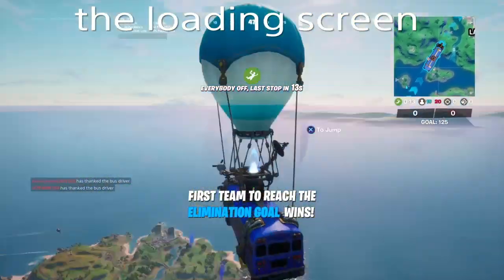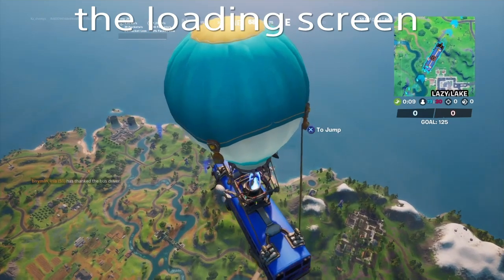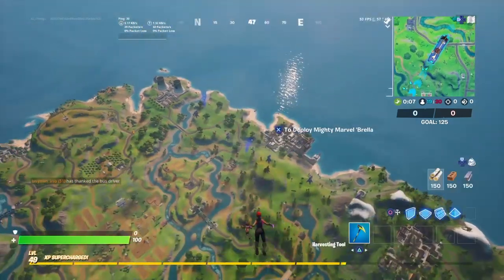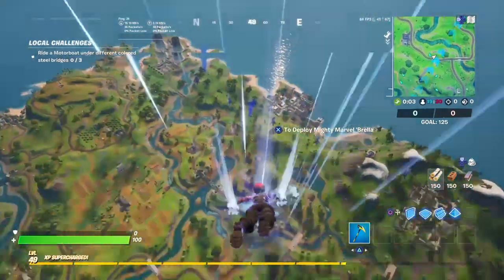Guys, in this video I will show you how to get the Wolverine Loading Screen Quinjets. We got these jets, the blue things.